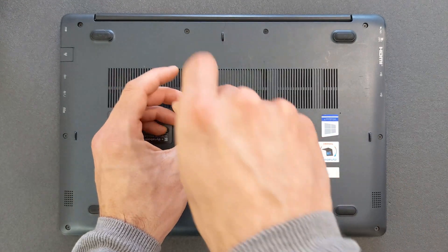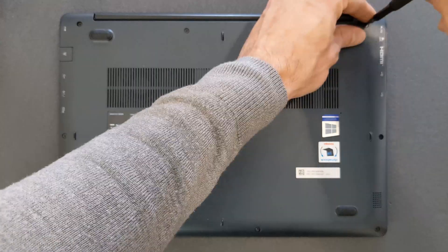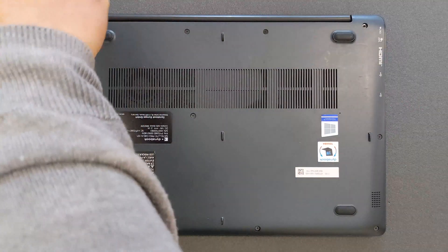Remove all the screws from the back panel. It shouldn't take you more than maybe a minute or two. I'm gonna speed things up a bit so it's gonna be just a little less boring.